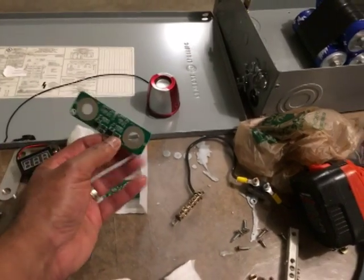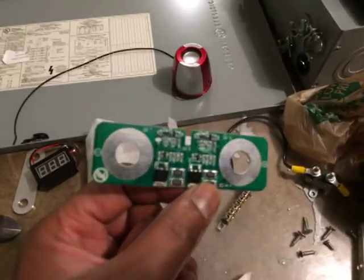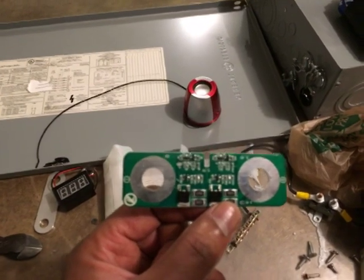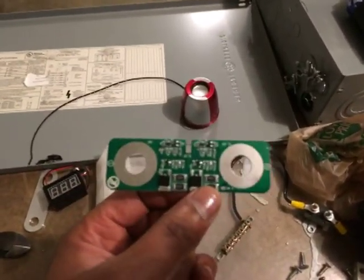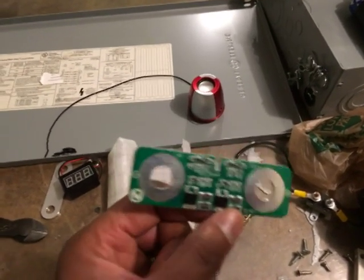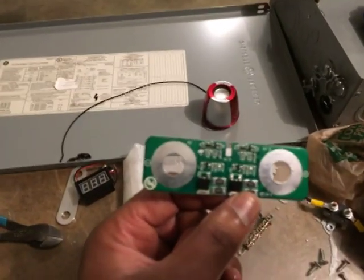What I also have are protection circuit boards. They perform two functions: the first is to keep the capacitors from being over-voltage — essentially this is a balancing circuit that keeps each cell from being over-voltage. The second purpose is that when the capacitors are not being used, the resistors on the board will gradually drain the capacitor.